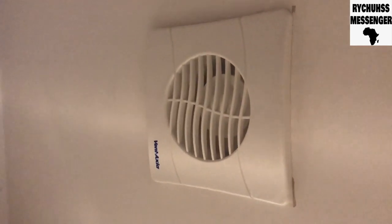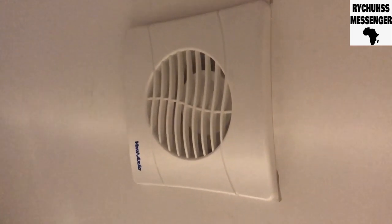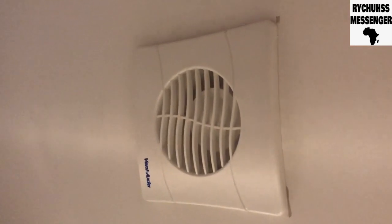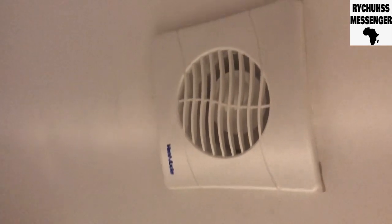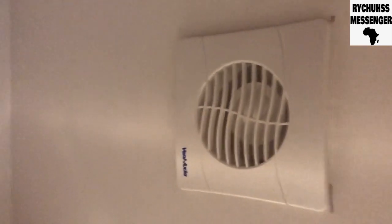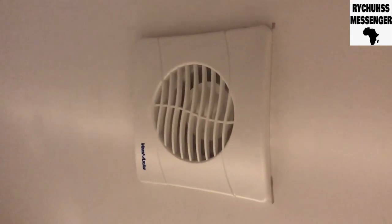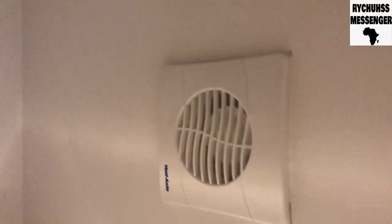Leave comments below — you can leave a comment, like this video, and subscribe to my channel if this video has helped you. What I'm gonna do next is go into the loft and just make sure that the flex is properly connected to this vent. See you again.